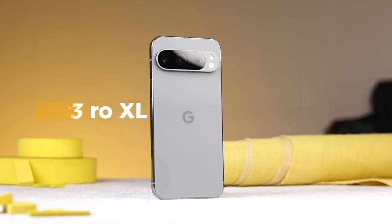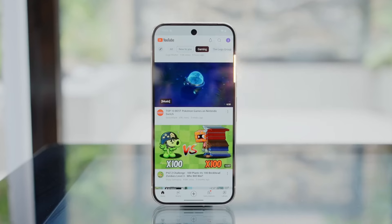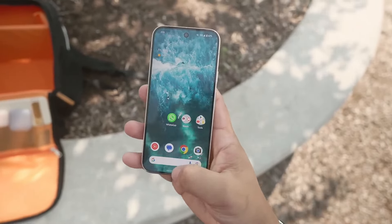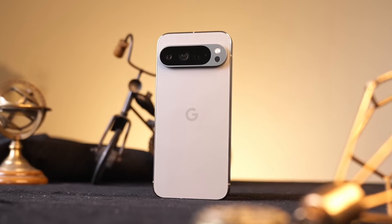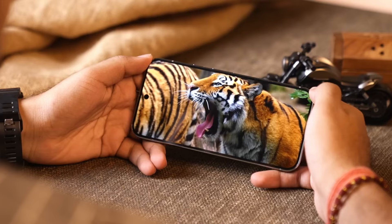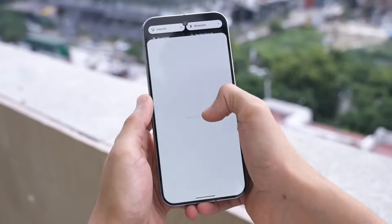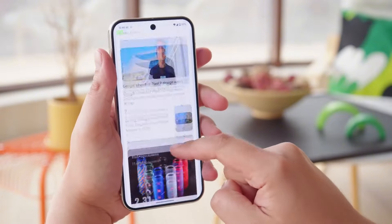The Pixel 9 Pro XL marks a significant evolution in Google's design language. The curved edges and camera bar of previous models have been replaced with a more refined, flat design that looks stunning and feels more durable. The horizontal pill-shaped camera bump adds a distinctive touch, housing the triple camera setup along with a flash and temperature sensor. The Pixel 9 Pro XL features a 6.8-inch OLED display that is incredibly bright, making it perfect for outdoor use, with a 120Hz refresh rate ensuring smooth scrolling and a responsive touch experience.